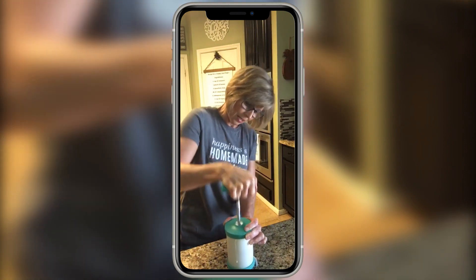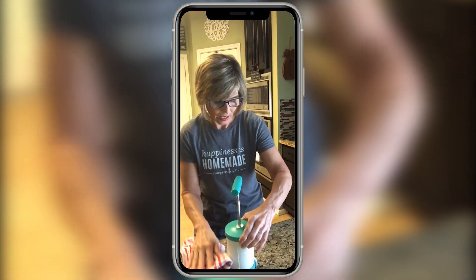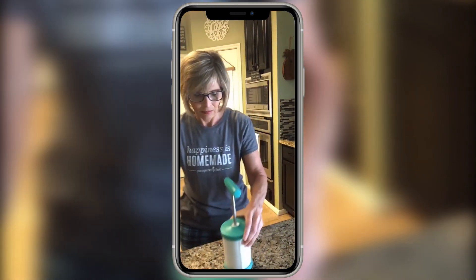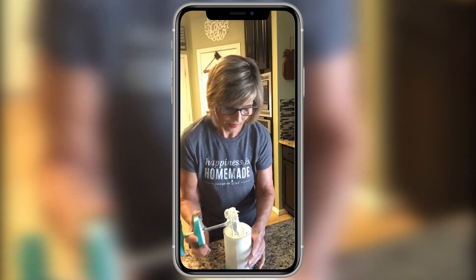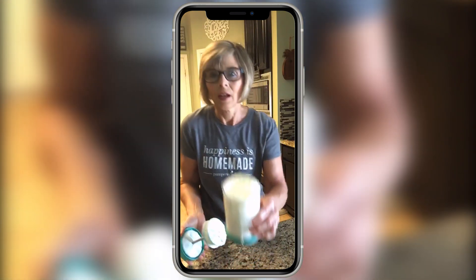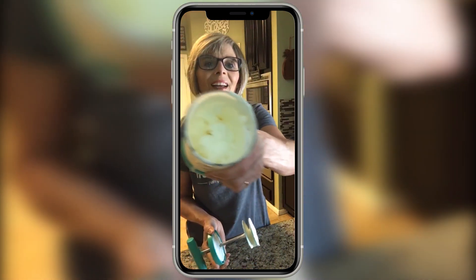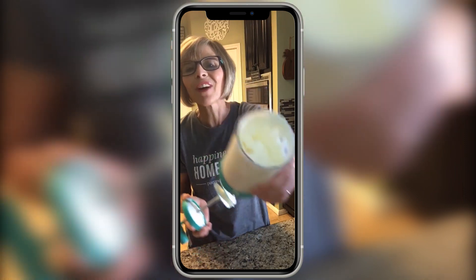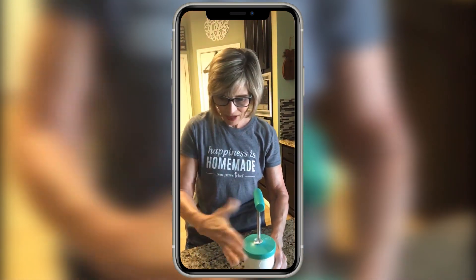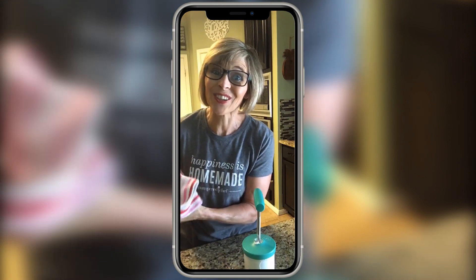I'll show you the finished product — I made a little bit of a mess, let me clean that up. Look at that — fresh, homemade whipped cream! I'm not sure who was timing me, but I'm pretty sure that was 30 seconds or less.